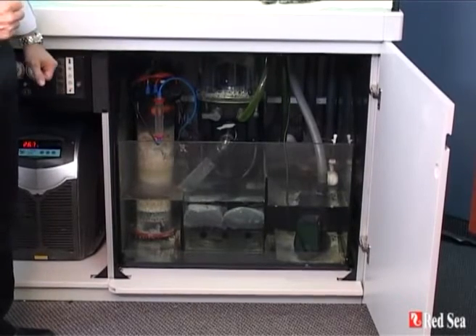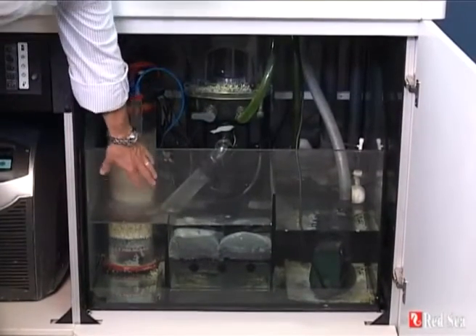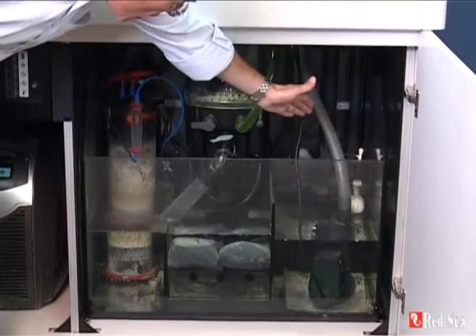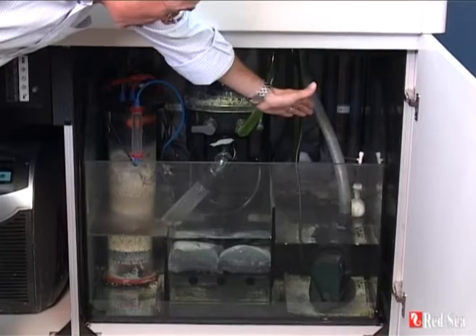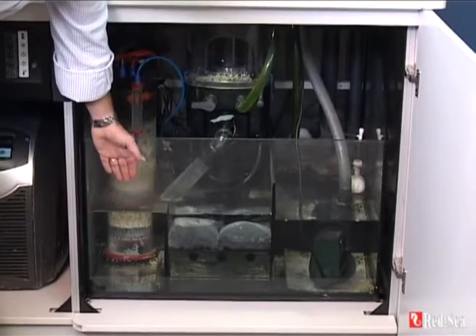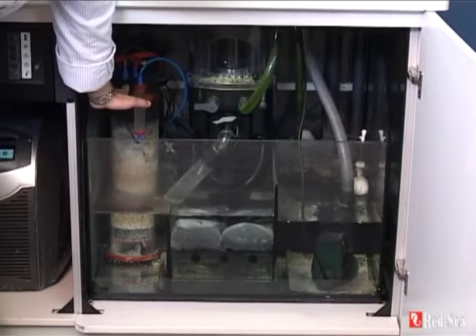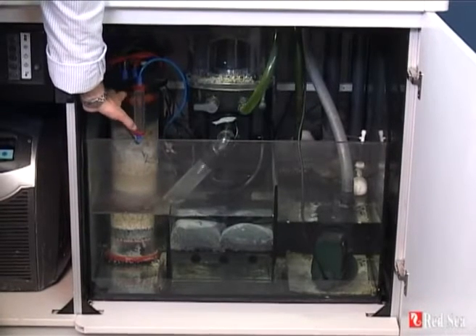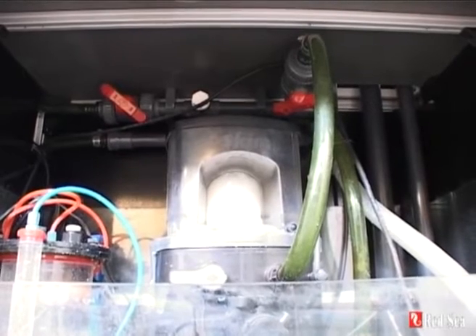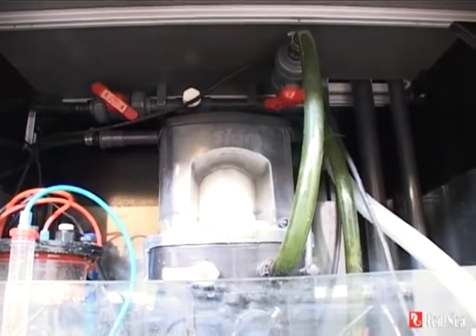Now let's have a look at the sump area itself. Almost everything you see here is supplied as standard with the unit. This is a full-size glass sump that comes complete with the main return pump. On the right hand side you can see the float valve from the automatic top-up system. It comes with the SeaSkim protein skimmer, activated carbon, and on the left hand side there is an extra chamber enabling you to put in accessory equipment such as a calcium reactor, which doesn't come as standard but shows how extra equipment can be fitted. All of the piping is pre-prepared, cut, and glued, and ready just to be plugged in — all piping fits together with union connectors so it's all ready to go.